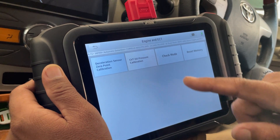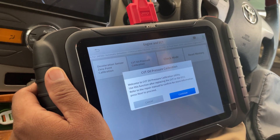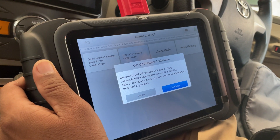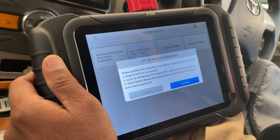Now I'll click on CVT oil pressure calibration. It says: welcome to CVT oil pressure calibration utility — use this function after replacing the CVT or the ECU. Now I press continue.